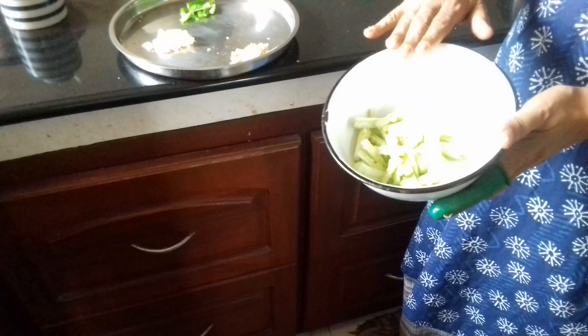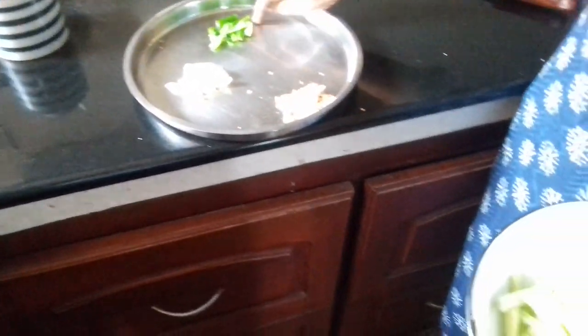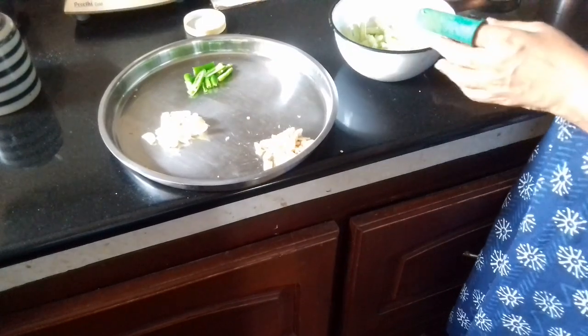Let's mix the dough and mix it in. Let's mix it up. The cup is out here. Let's mix it up.